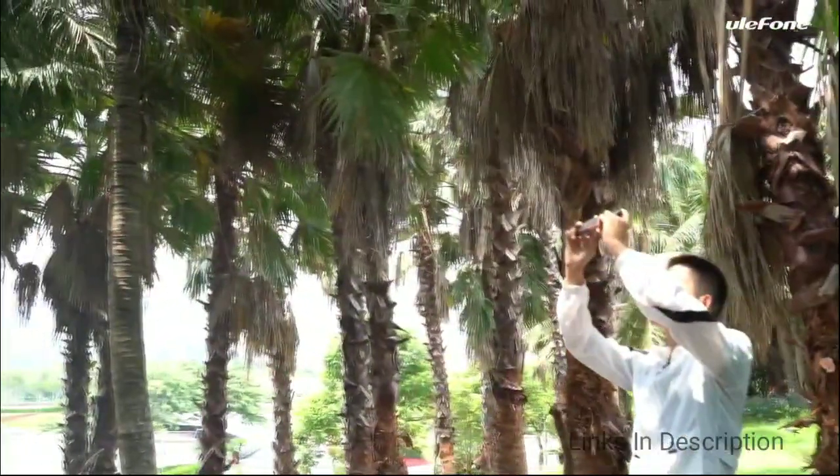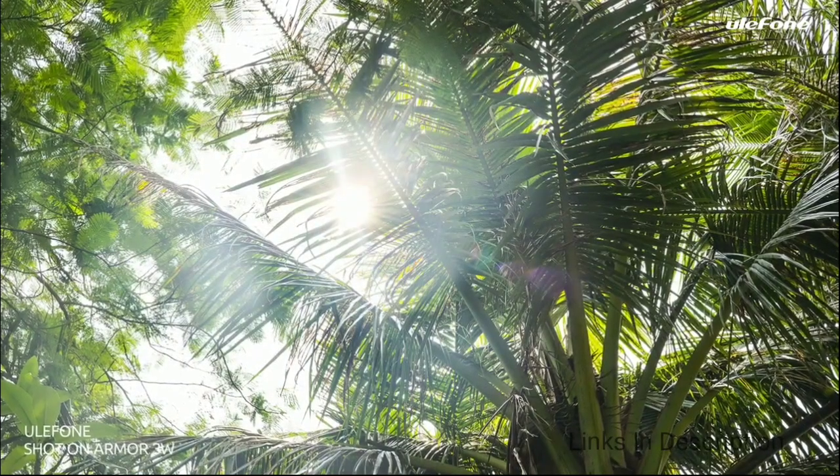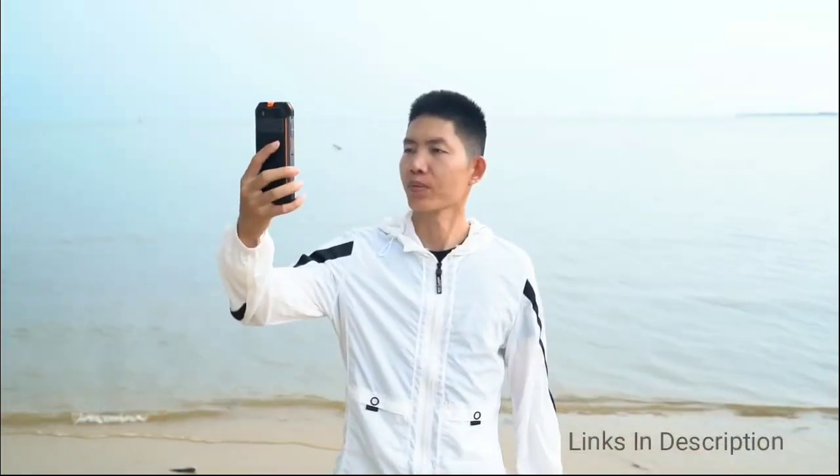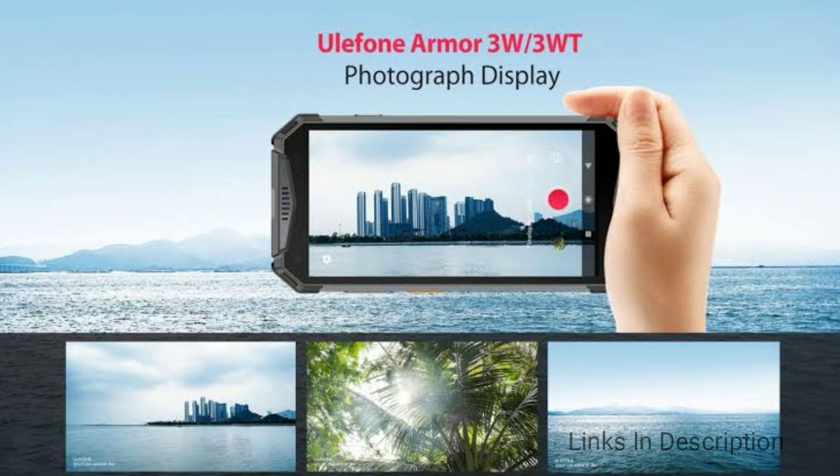The 3WT is the walkie-talkie version of the 3W and has intercom functionality added to the rest of the specs. Coming to the pricing details, the Armor 3W will cost you around $240 and the Armor 3WT will cost you around $280. These will be available on Amazon, GearBest, and Alibaba.